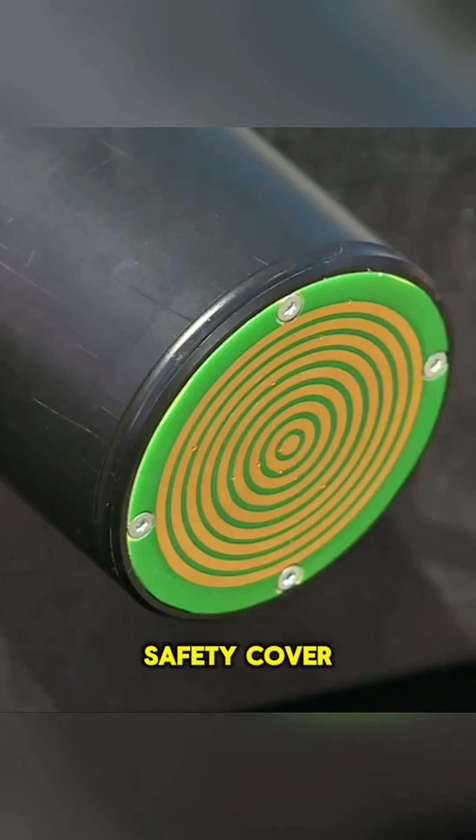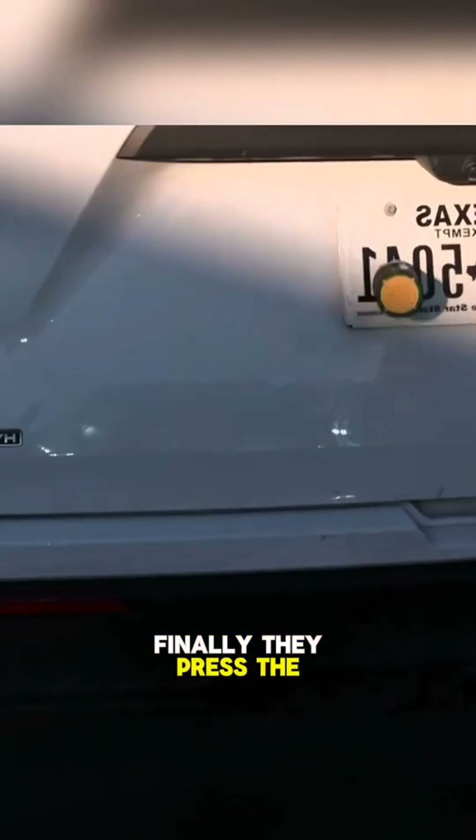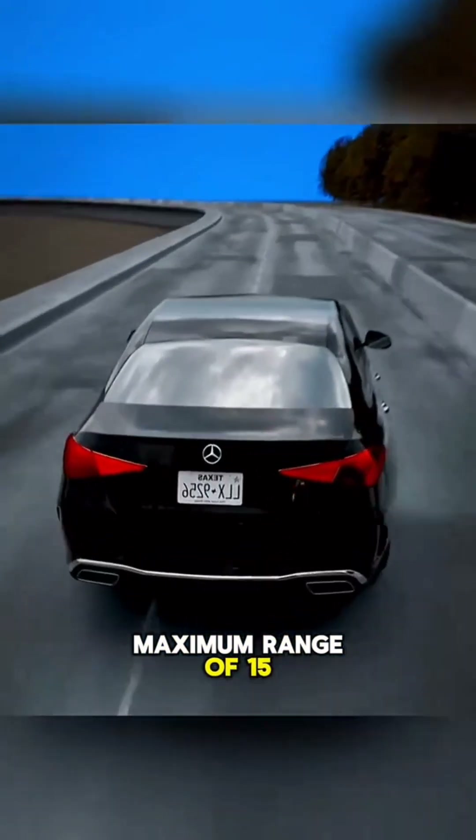Next, they open the safety cover and aim at the target vehicle with a green laser. Finally, they press the launch button, and the tracker is propelled by built-in compressed gas with a maximum range of 15 meters.